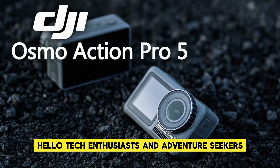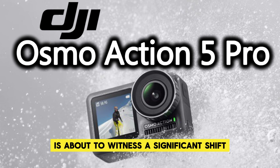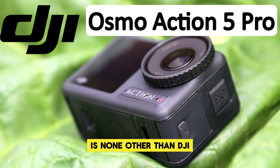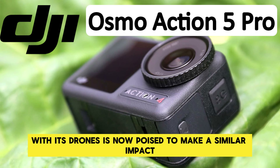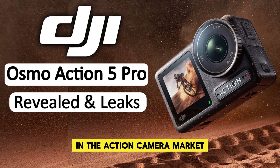Hello, tech enthusiasts and adventure seekers. The action camera world is about to witness a significant shift, and the brand at the forefront of this revolution is none other than DJI. The company that has redefined aerial photography with its drones is now poised to make a similar impact in the action camera market.